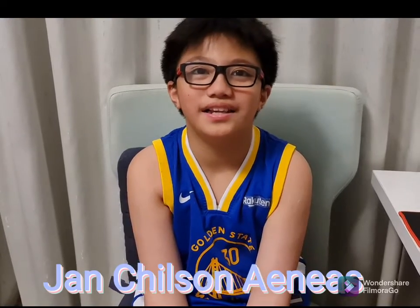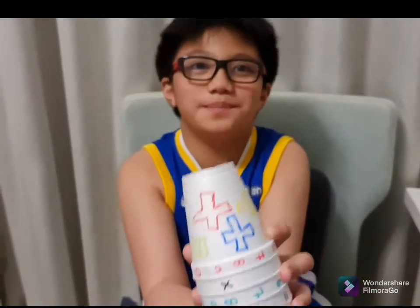Hello, teachers! Hello, everybody! Today, we're going to solve multiplication equations using my spinner cups!